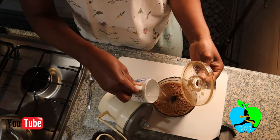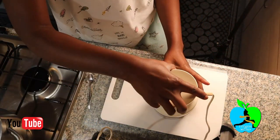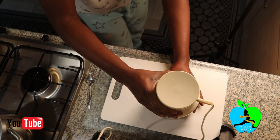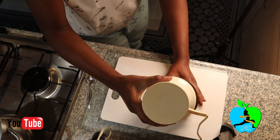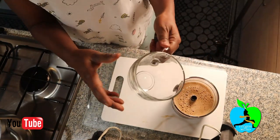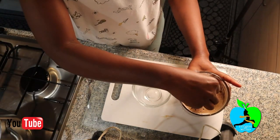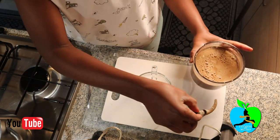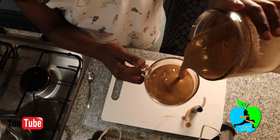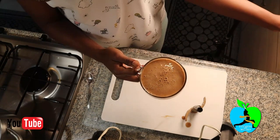Open up the blender, add in the hot water, and then we're going to blend again. Then you remove the blender lid, and you're going to add your concoction to a nice beautiful cup. I made just exactly one cup.